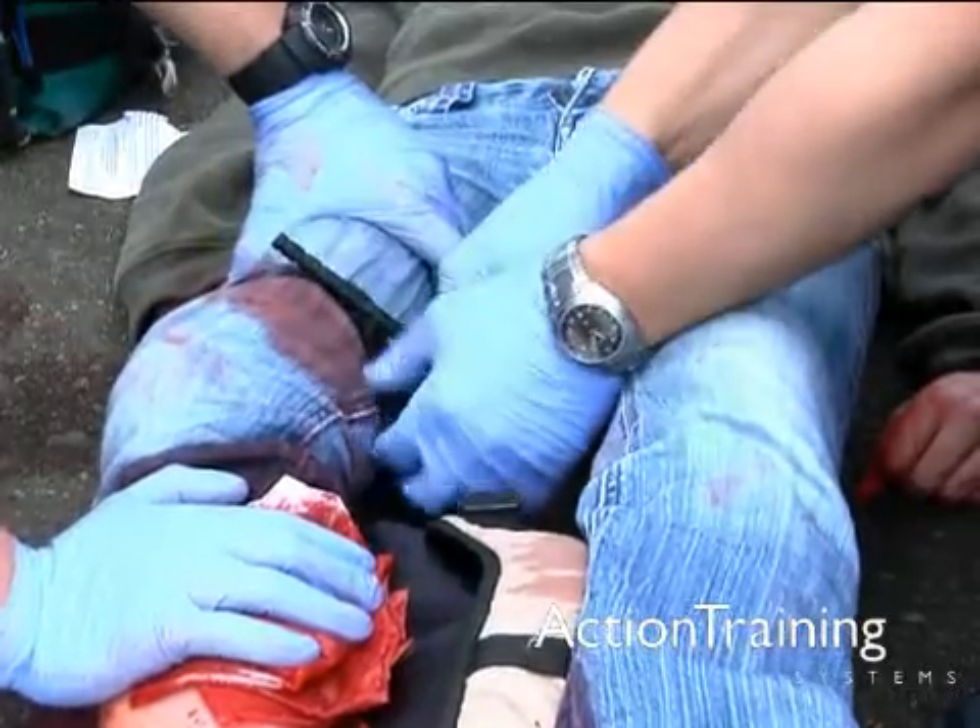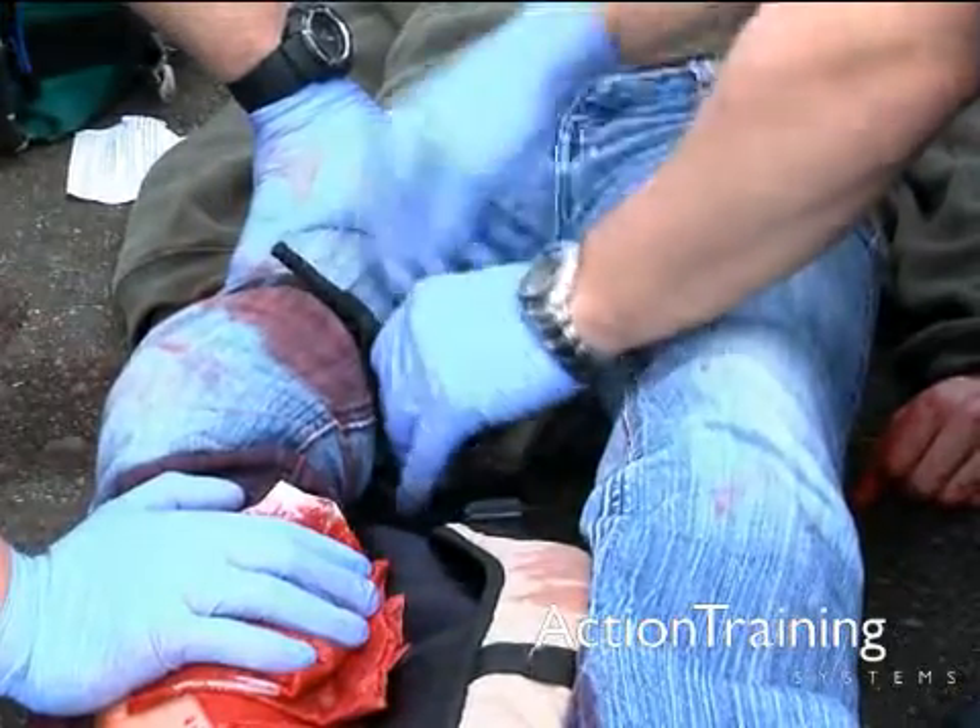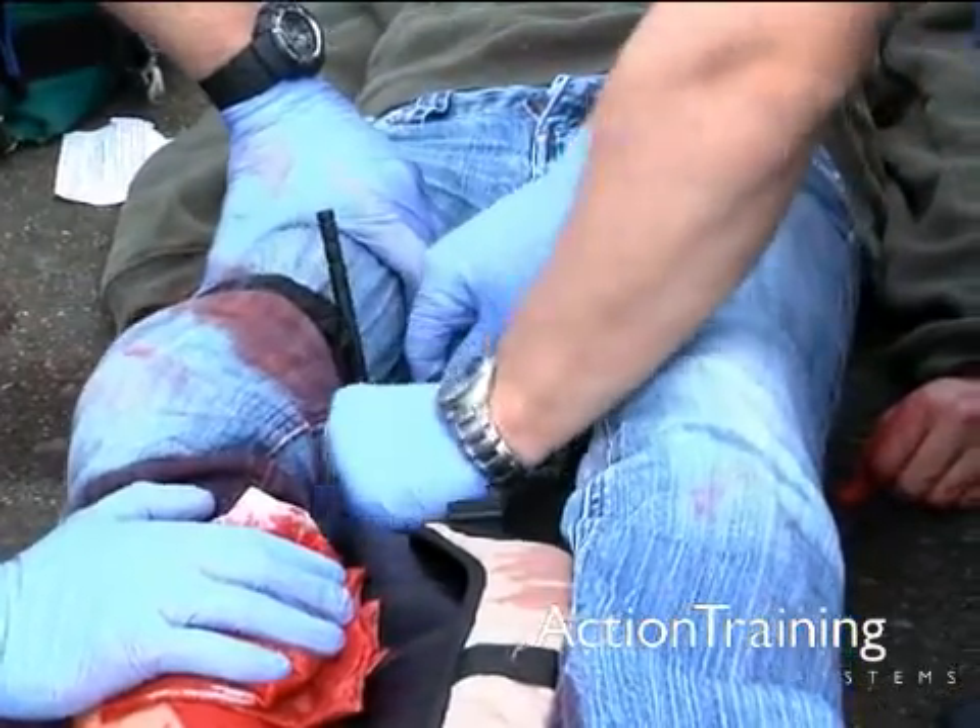Do not leave the patient to retrieve a tourniquet. If you do not have a manufactured tourniquet nearby, make one.